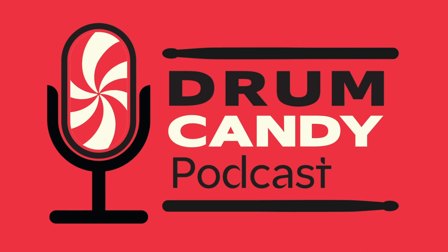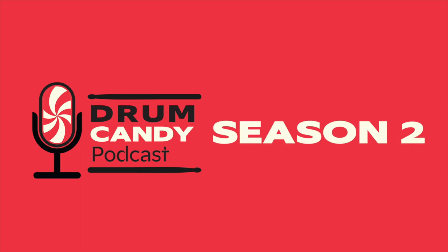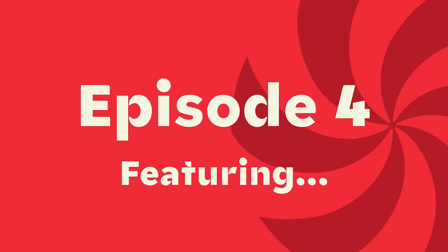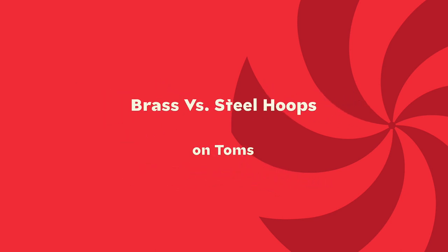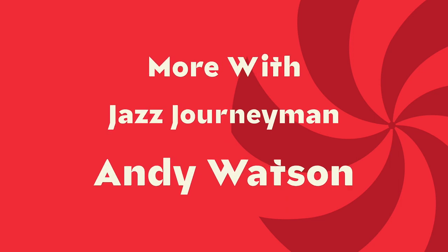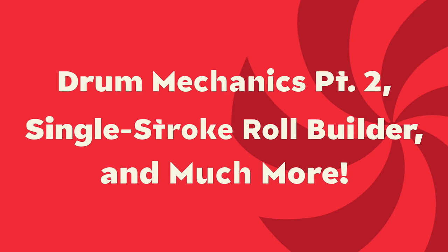The Drum Candy Podcast is brought to you by Drum Factory Direct. Welcome into episode four of season two of the Drum Candy Podcast. This is your host Mike Dawson, coming to you from Drum Factory Direct here in Pittsburgh, Pennsylvania.